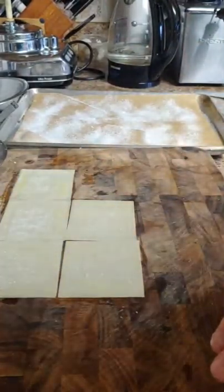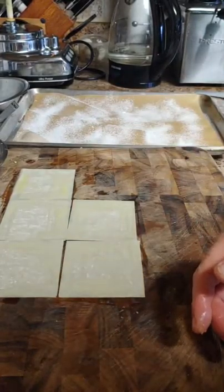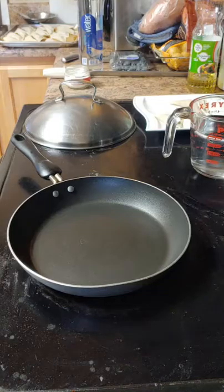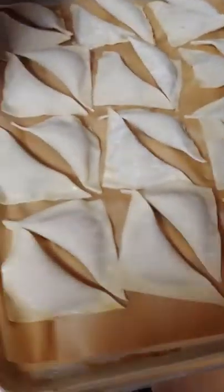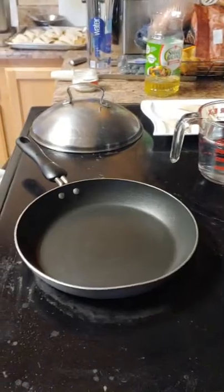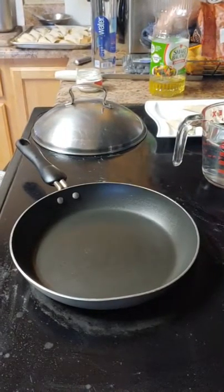We're going to go through all of this, get it all filled, and then go into how to cook. Now we have our multiple potstickers done and we're ready for the next step. We've taste-tested the sauce — the sauce is good. We've got the potstickers filled.